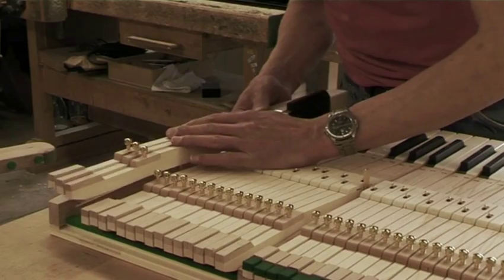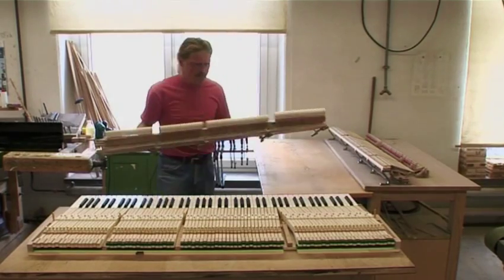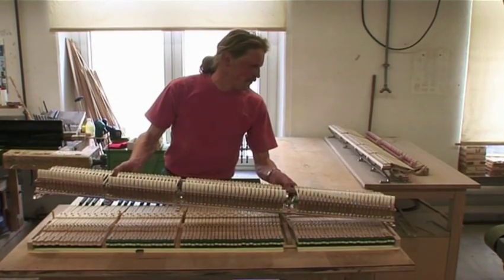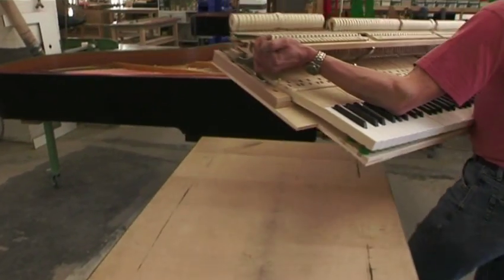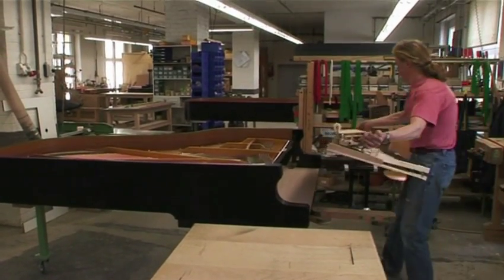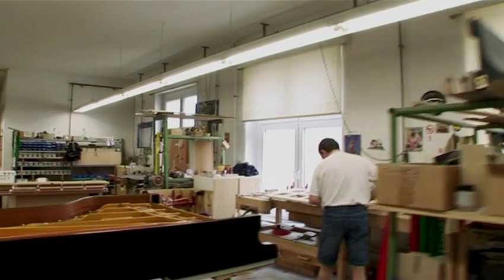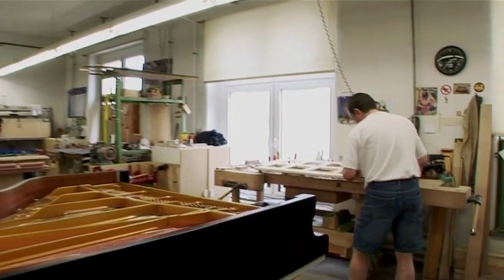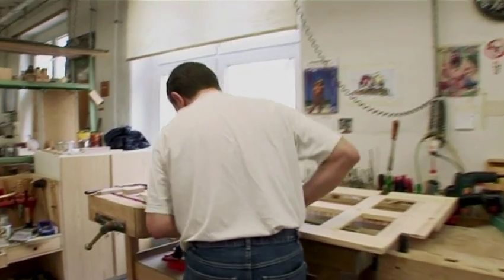Behind the fallboard or key cover of the grand piano is the back lever of the key, the action of precision levers comprising of hammer action, damper action and keys. The installation of this action is an individual one-to-one custom fitting, engineered for precision and subtlety of playing. We are now in an area in which we place much greater, more evolved expectations on the piano.